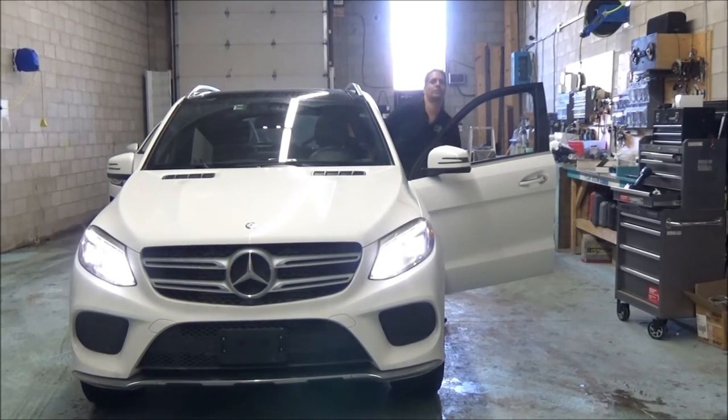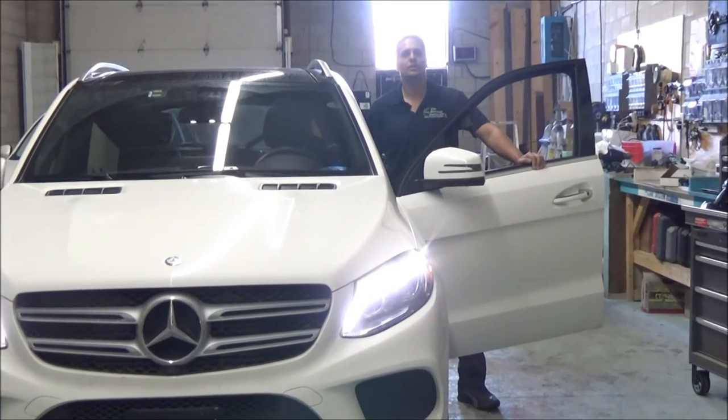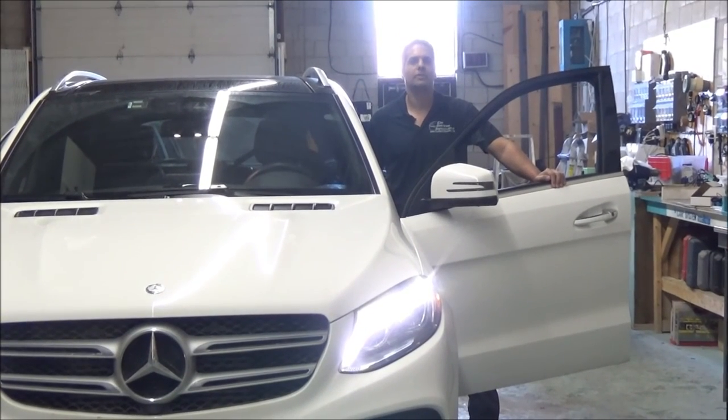The Mercedes remote starter for all Mercedes vehicles can be found at Cash System Installation. Thank you for joining us — we'll see you next time, have a great day.